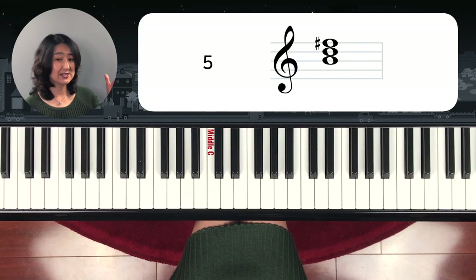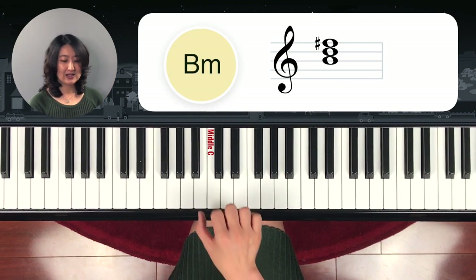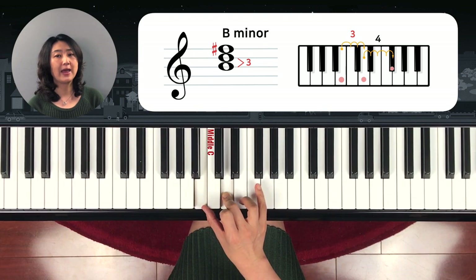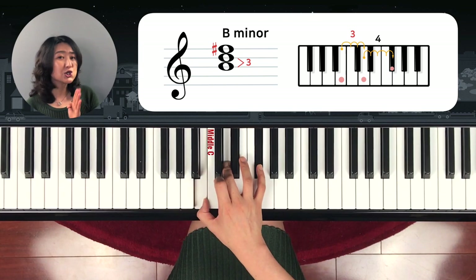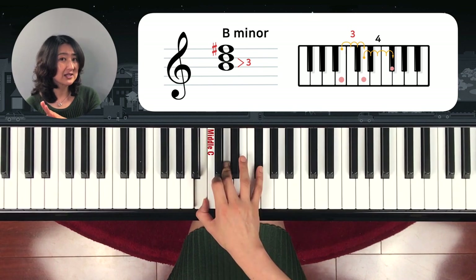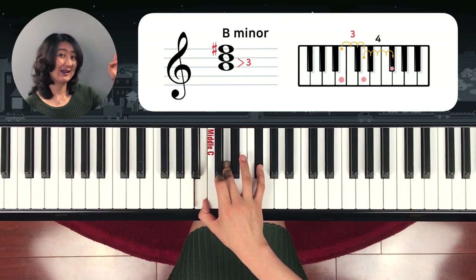What about this one? B minor chord. Starting from B, the middle note is one, two, three half steps, and the next is one, two, three, four. So this is B minor chord. Sometimes you can have smaller than four half steps — then that's a different chord. So you have to check: three then four is a minor chord.